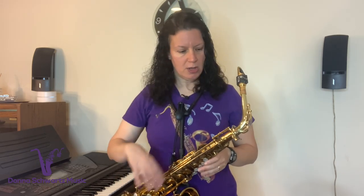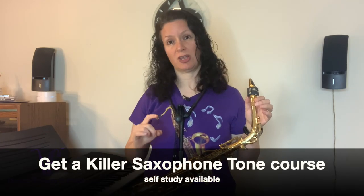Once your neck is in tune, that's the right spot for your mouthpiece to be on the cork. That means when you're playing throughout the range of the horn, if some notes are out of tune, you're not going to adjust the mouthpiece on the cork — instead, you're going to make adjustments inside your mouth. I have lots of videos about that, and I deal with it directly in my Get a Killer Saxophone Tone course.